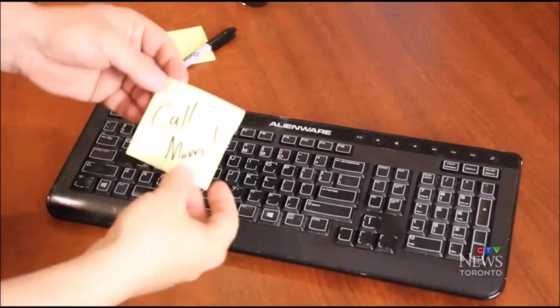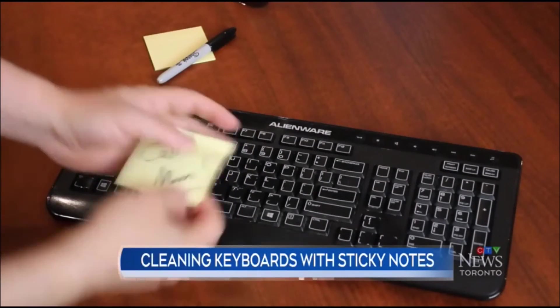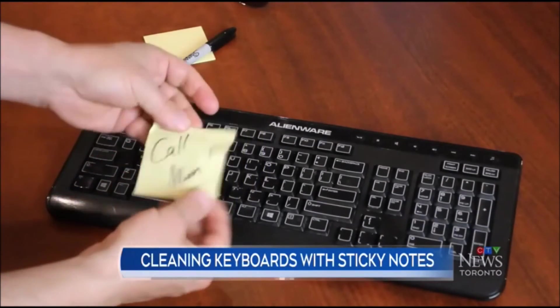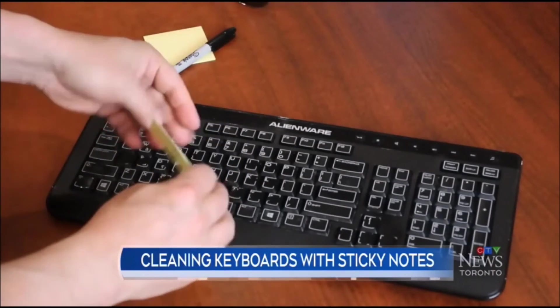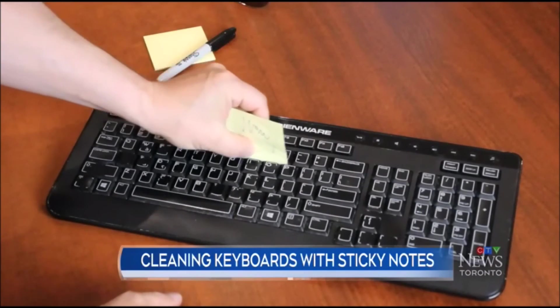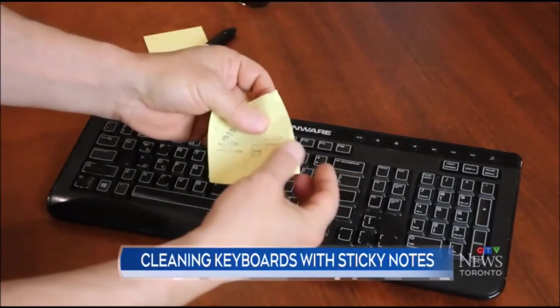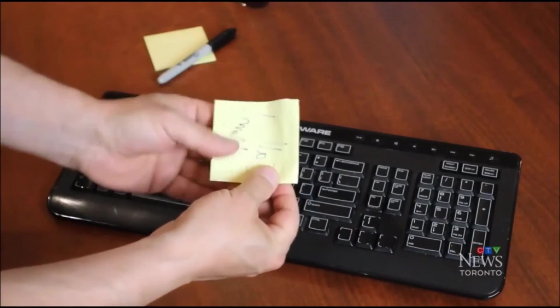Finally, here's a low-tech solution to cleaning your high-tech devices. If you use Post-it Notes — those little yellow sticky notes — before you dispose of them, you can use the sticky edge to clean the inside of your computer keyboard, which might have dust, crumbs, and hair that could impede performance. Simply slide the sticky edge between the keys and all that gunk inside will stick to it. Well, there you have it — five tips and tricks to getting more out of your existing technology. I'm Mark Saltzman.